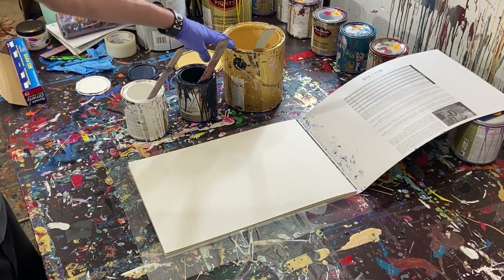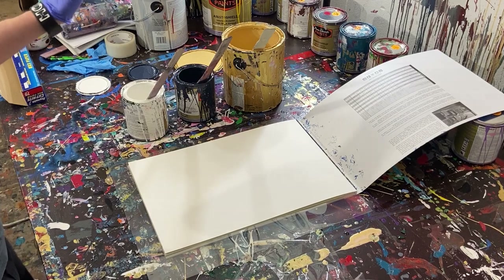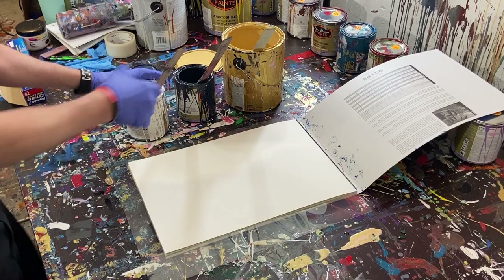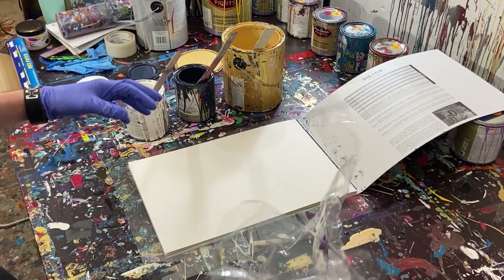The colors we're working with today are gold, dark blue, and white. The dark blue is called like old mill or something — it's like a midnight blue, so it looks almost black but it's a dark blue. We've got our plastic and we'll use that.